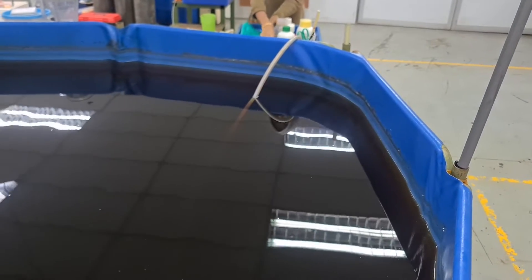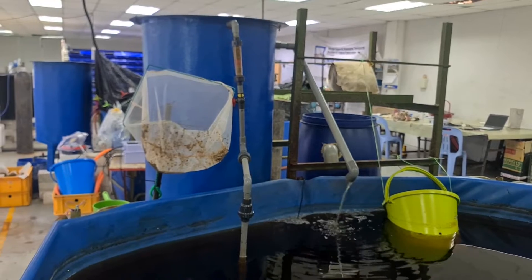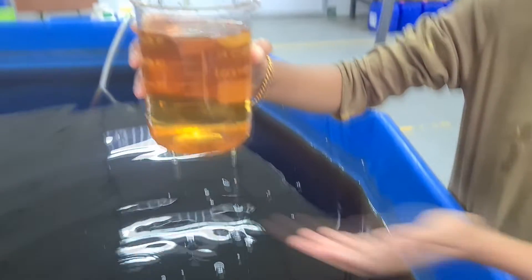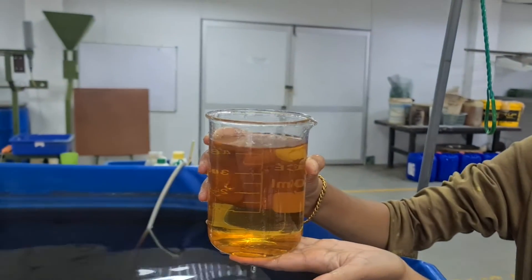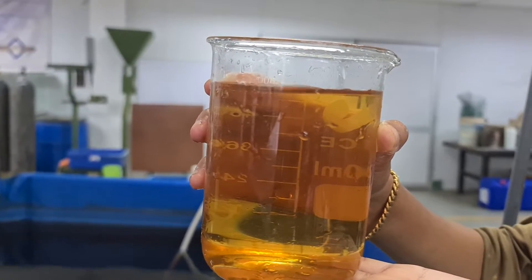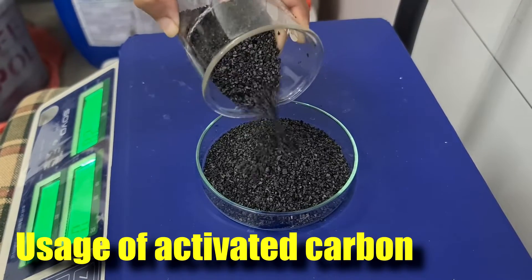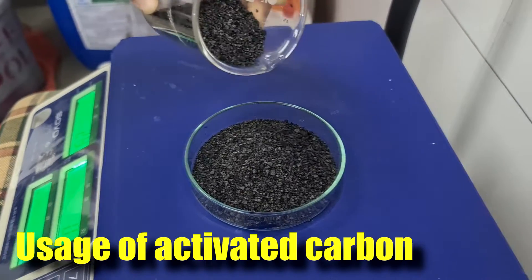Hi guys, thanks again for visiting us at RS Aquaculture. In this video I'll be talking about the role of activated carbon that is actually being used to remove some of the discoloration that we have in our water, which is mainly due to tannin. I'll explain to you some of the results and some of the water quality impact the activated carbon has on my systems.